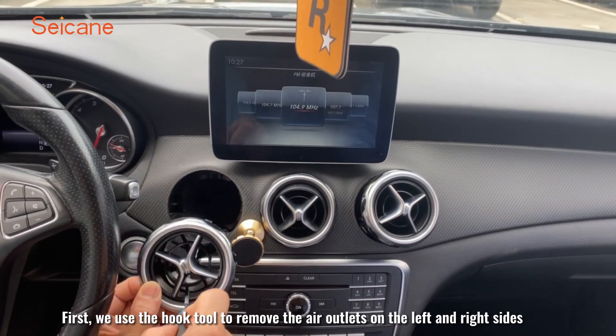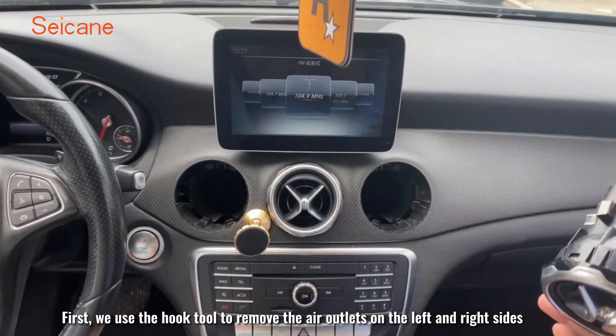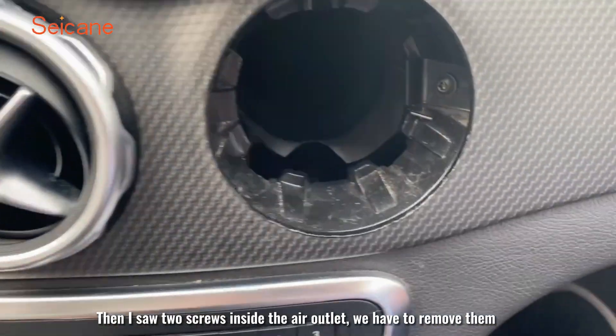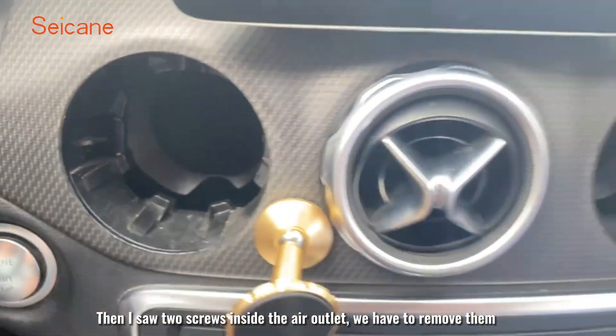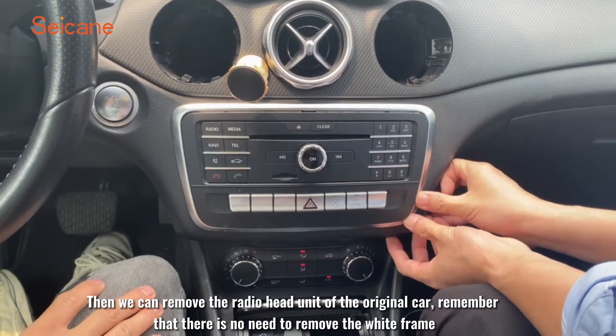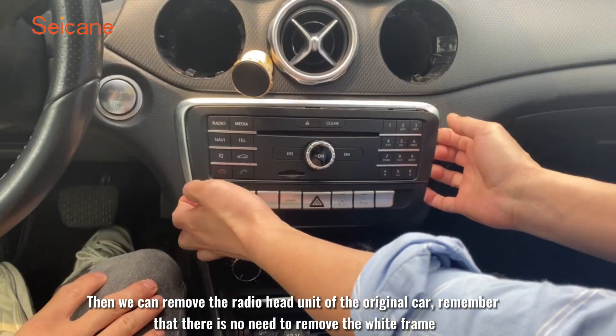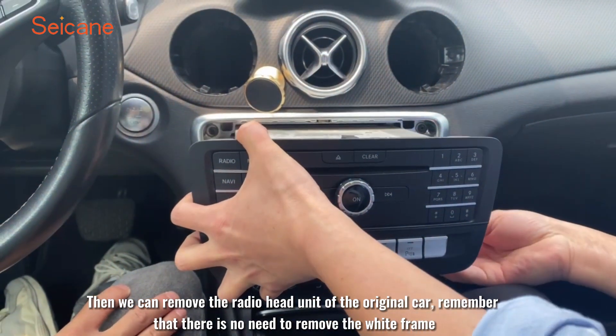First, we use the hook tool to remove the air outlets on the left and right sides. Then I saw two screws inside the air outlet — we have to remove them. Then we can remove the radio head unit of the original car.